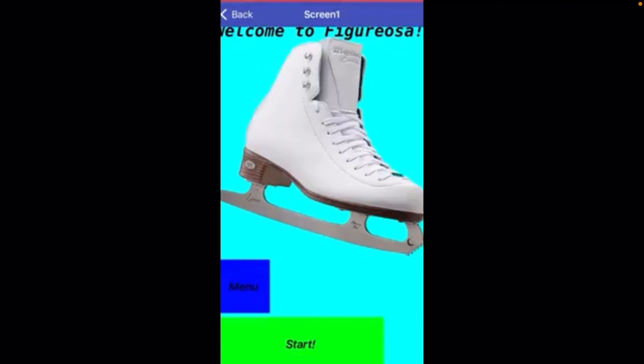Here, I went to the home screen, and I'm going to click the blue menu button. When you click it, it will bring you to here. I'm going to hit the log out button on the very bottom to sign out of my account.